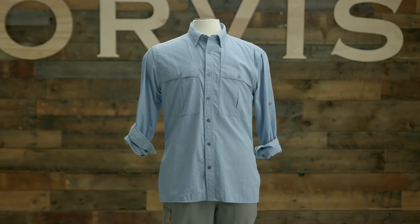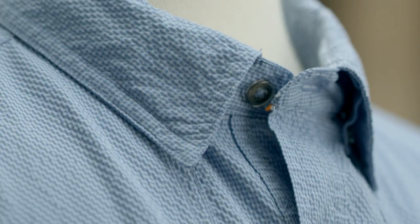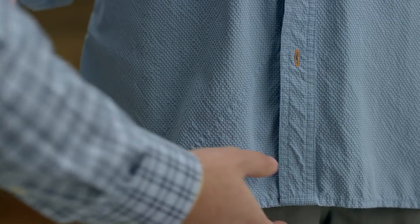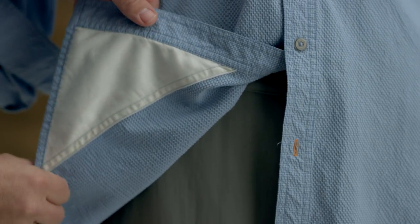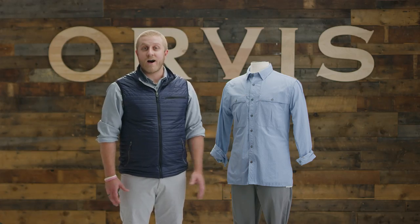Other features include UPF 40 plus protection, a concealed button-down collar that won't flap when the wind kicks up, and a handy sunglass cleaner built into the hem. The Orvis Open-Air Caster — sunny days never look so bright, on or off the water.